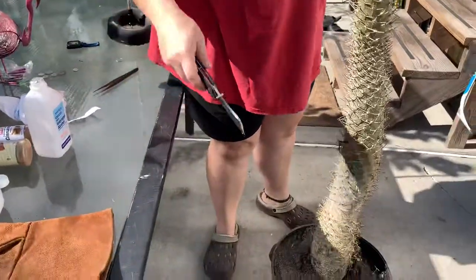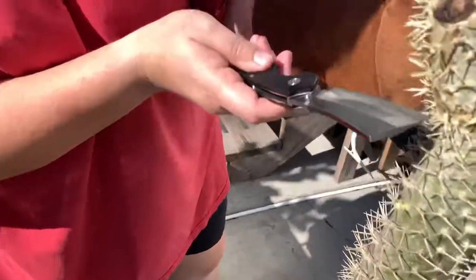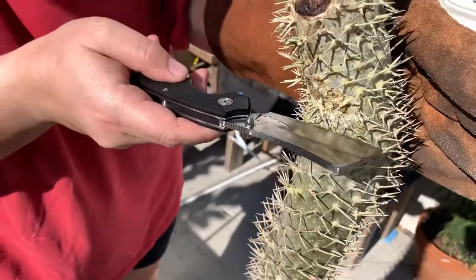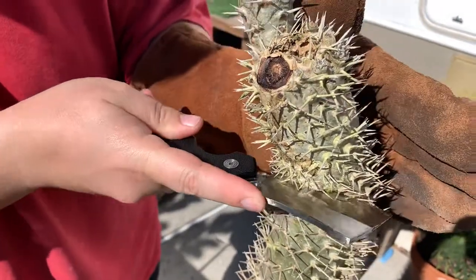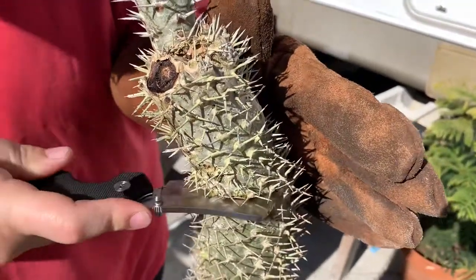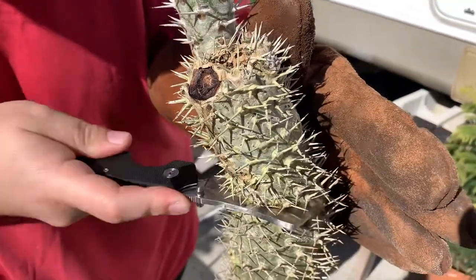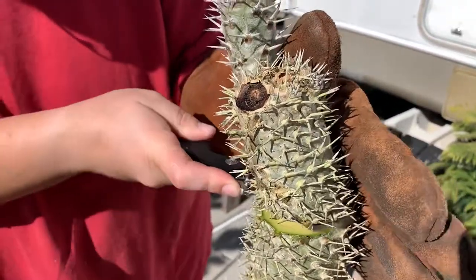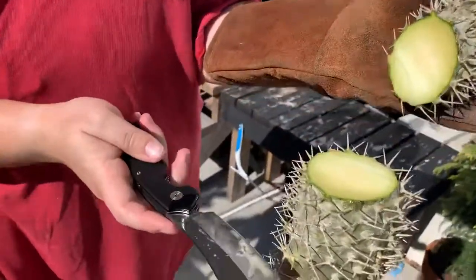Now, this is the part where the damage is greatest, so I'm going to cut right below it. I always try to cut a little below the damage because I can always continue cutting. You want to cut the least amount possible and do this as slow as possible so you don't cut your hand off.